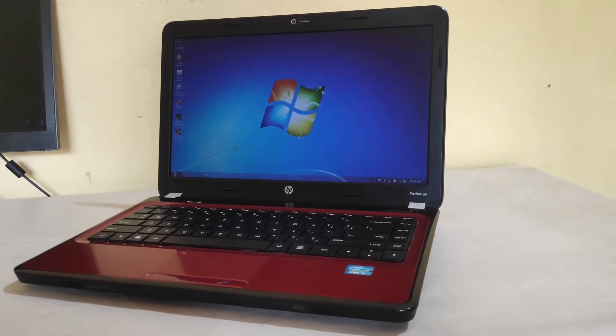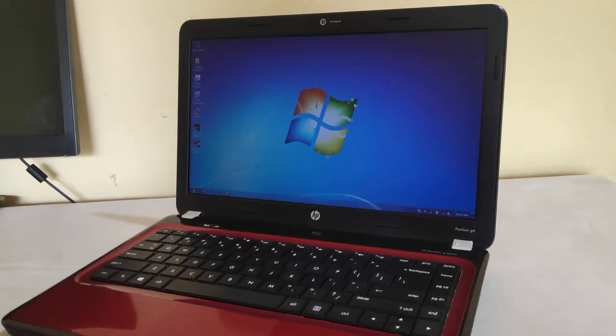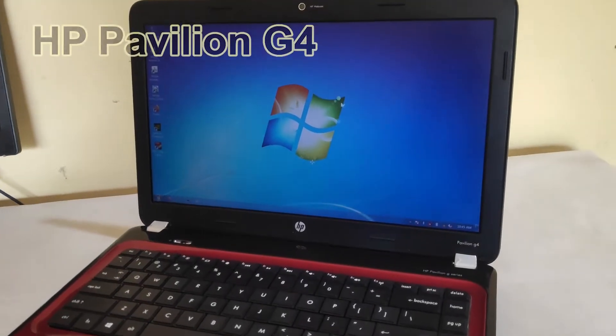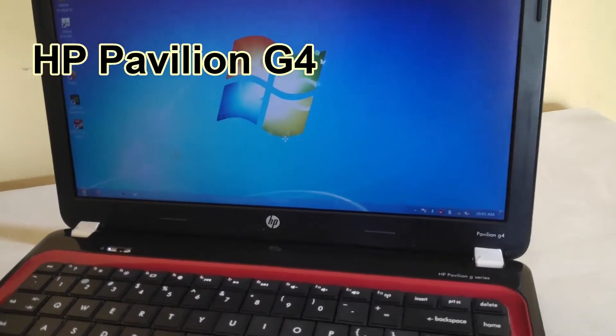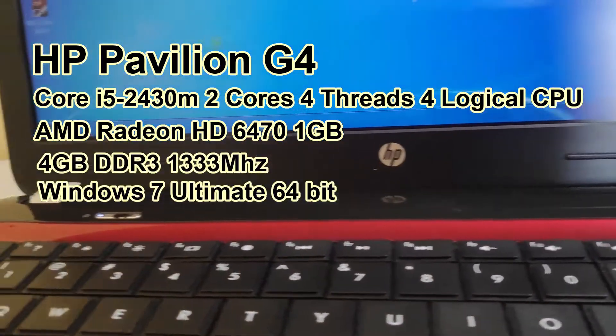Today I'm going to show you how to install an external graphics card for your old laptop. In this video, I have an HP Pavilion G4 with Core i5-2430M and Radeon HD-6470.